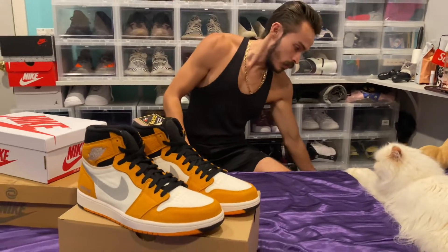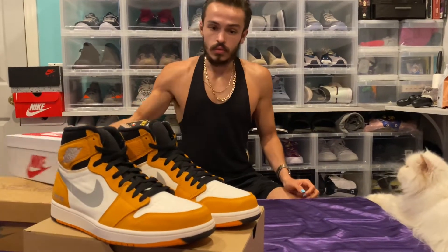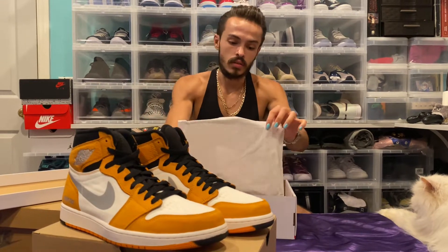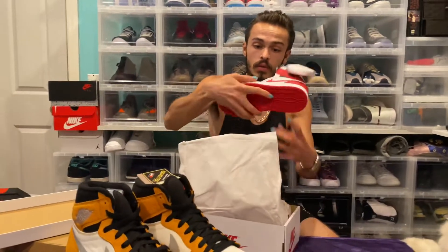They say the Gore-Tex material is completely waterproof, which is pretty cool. I don't know if the Nubuck is going to be waterproof — that doesn't quite add up to me. But you have a white midsole and then black and light curry on the outsole. Very clean shoe. When they first came out with the Gore-Tex, I was a little skeptical — I love my leather on some Jordan 1s.